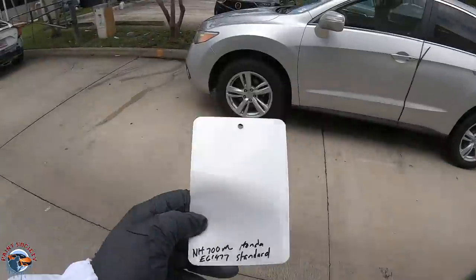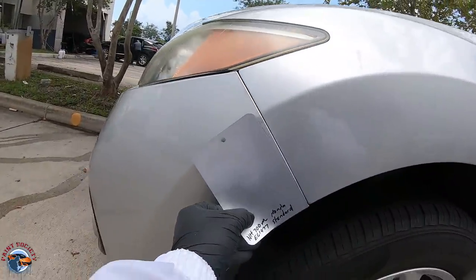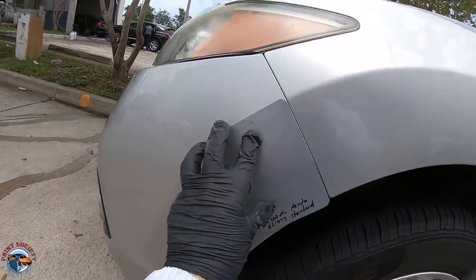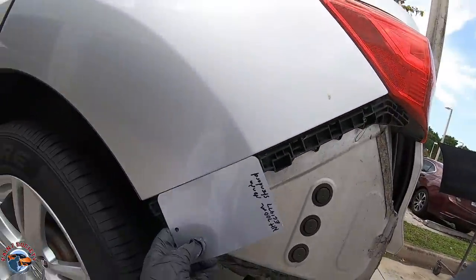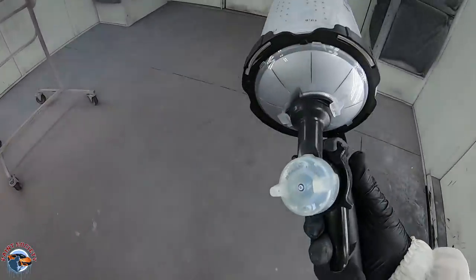I already have a spray out card and this vehicle has been painted a couple of times, but we found a good match to the fenders and to the quarter panels as well. It's a good idea to check your color around 12 to 2 PM in direct sunlight. Base coat's all mixed up and we're ready to go.